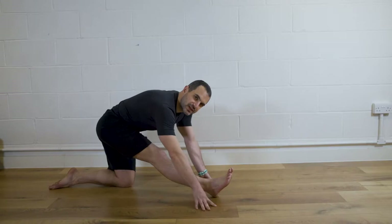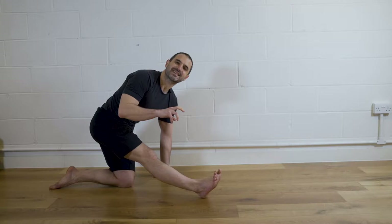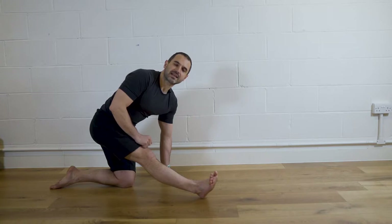How can breath help you improve your flexibility? In order to use our breath, we need to be breathing comfortably, and when we breathe comfortably we can use it in a certain way to help us go deeper into our stretches.